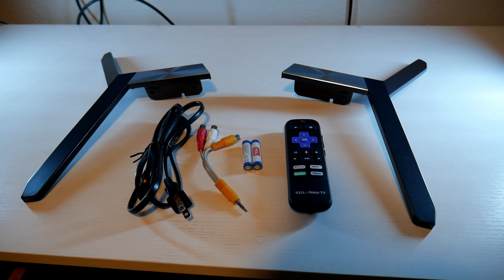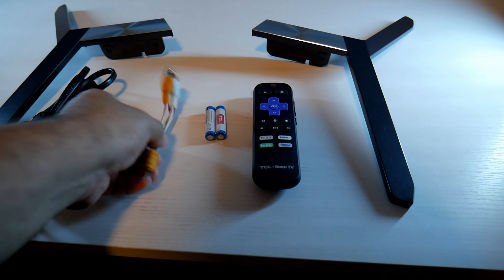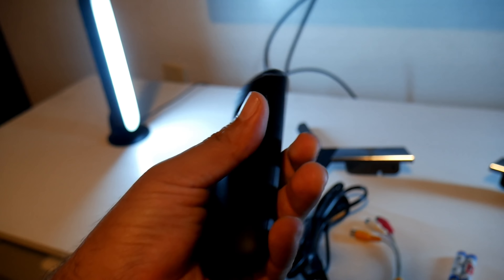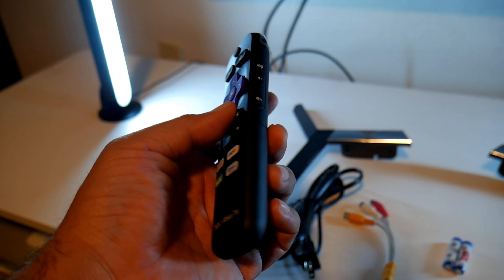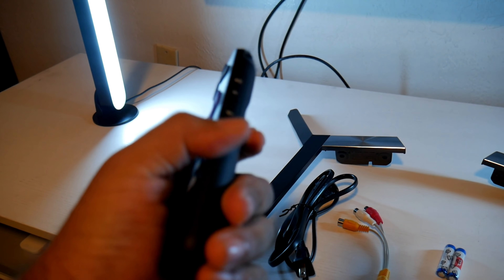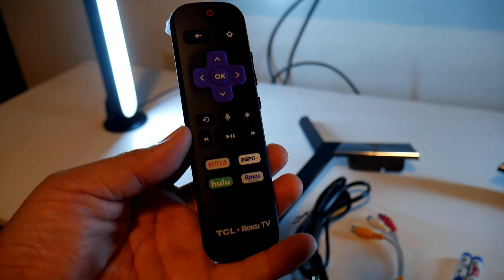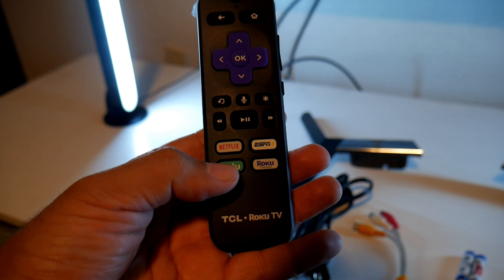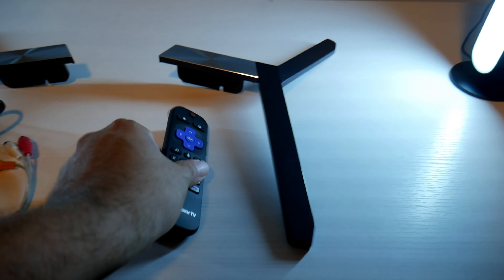All right guys, so this is what comes inside the box — very simple. The power cable, this is the AV connection, a pair of AAA batteries, and the famous controller from TCL. This controller looks very much the same as last year's and even the 2017 models, though it does feel a little bit thicker and fatter. It comes with some direct buttons — direct access to Netflix, ESPN, Roku, and Hulu. A lot of you know I'm going to be using Netflix a lot. So that's the controller right there.